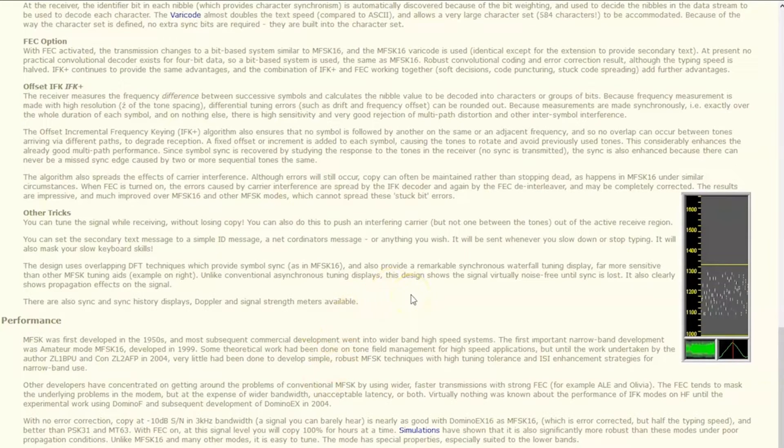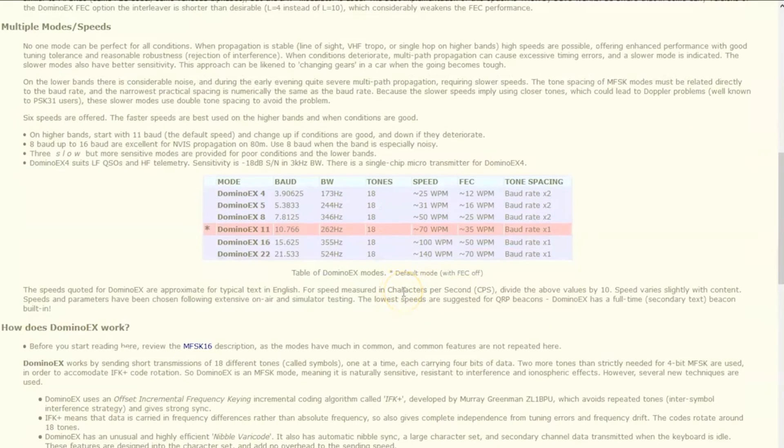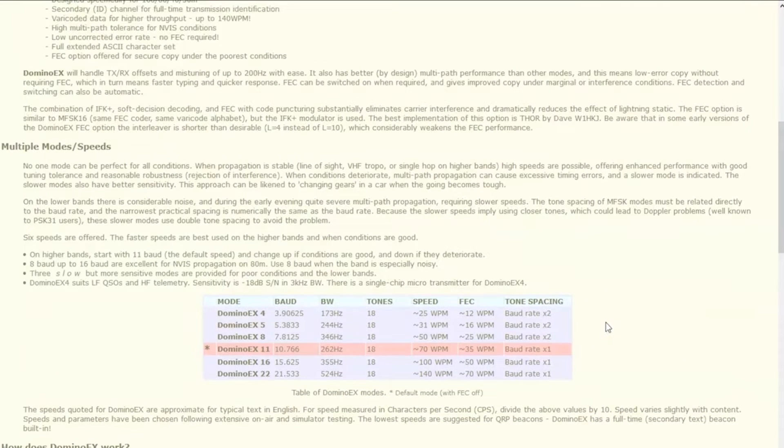Something that will be decoded through noise better than others, where you can interact and have a keyboard-to-keyboard conversation. I'll give you an example right now of what Domino X sounds like. Here's your Domino X audio. You can hear those 18 tones spaced out depending on the character. It may be beneficial to those of you who are always on the lower bands. Let's check it out on the software and make a contact with John to show the different Domino X baud rates and modes.